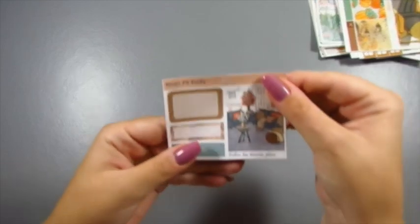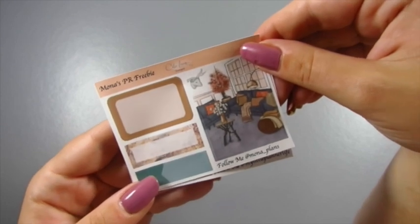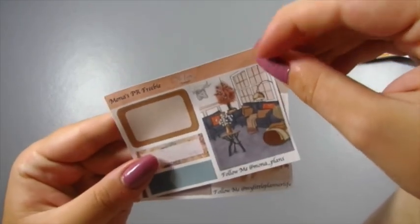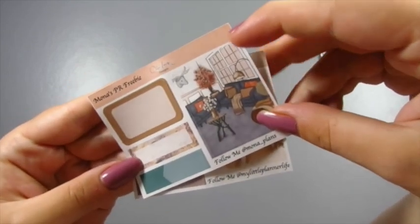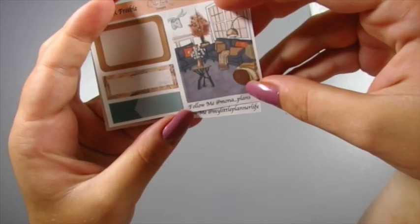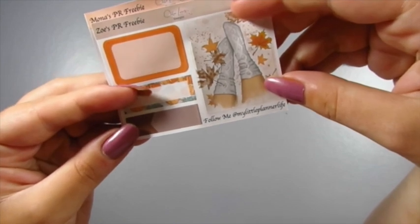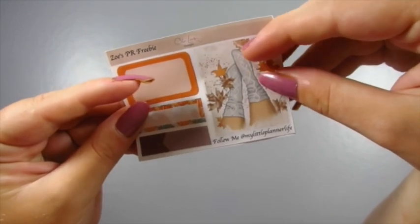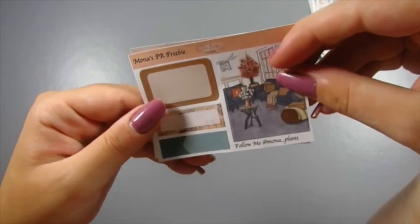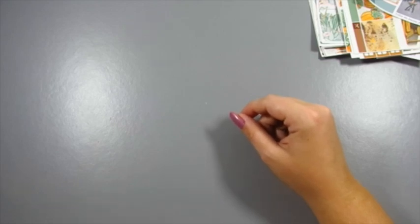Before going on to my planner, I want to share my PR girls' freebies. These are the new freebies — as many of you may know, I had to close the shop a couple of weeks ago because all my files got deleted off the Silhouette software, so I've had to make new ones. My PR girls absolutely love them. These are the autumn freebies: I got them to choose which full box they wanted and did all the colours to match. Mona's Instagram is mona_plan, and Zoe's is my little planner life. You can use their codes — Zoe10 and Mona10 — for 10% off, and mention their names in the order comment to receive their freebie.